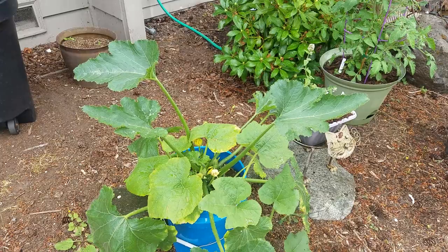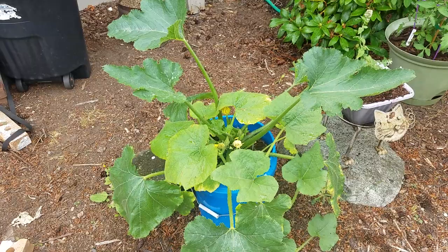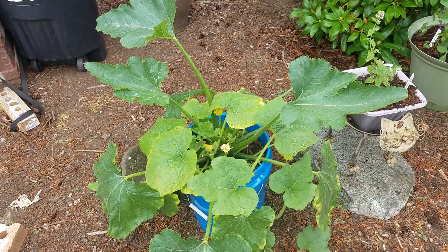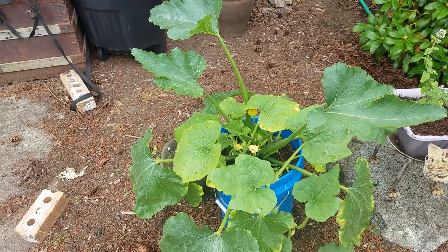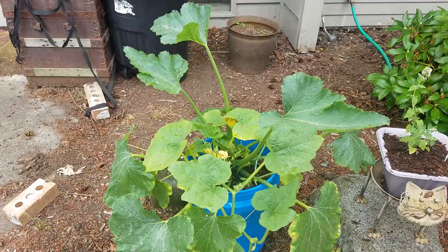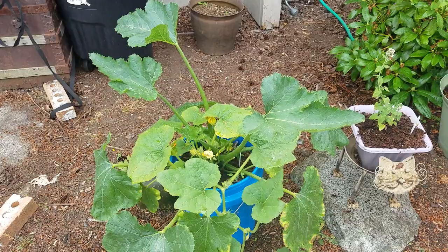This is a video about growing squash in a bucket. Squash — whether it's zucchini, yellow squash, crookneck squash, Hubbard squash, acorn squash, or any of the different varieties of pumpkins — they all are very shallow rooted. So instead of planting in a garden bed or having to dig out your lawn, you can simply plant a seed or two in a bucket and grow your plants that way.